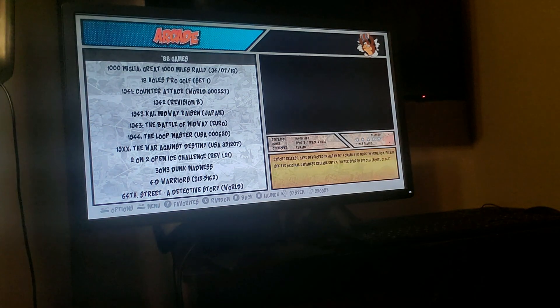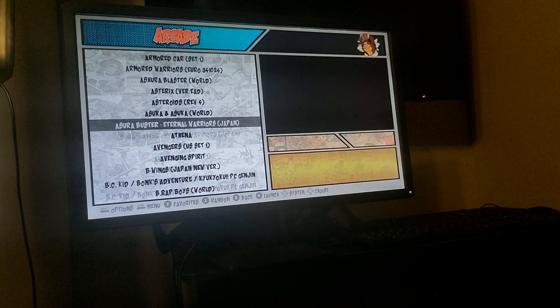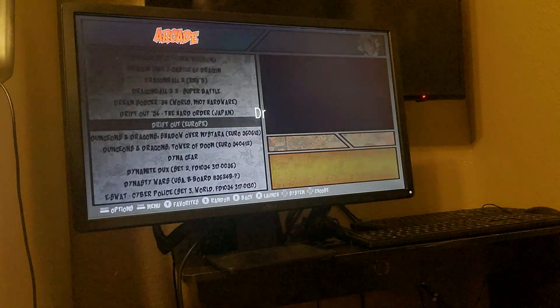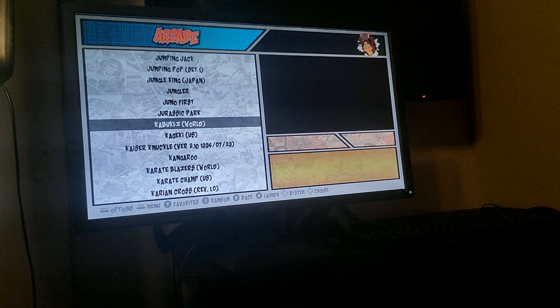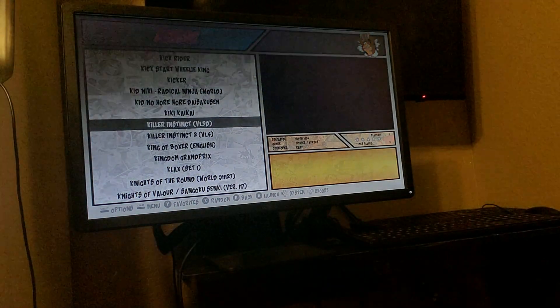So let's go down to Arcade. I'm just going to go all the way down so you can see that it is running RetroPie. And Killer Instinct right there — here we go. I like to use MAME 2010; it's just the best version for it. Let's see what happens.